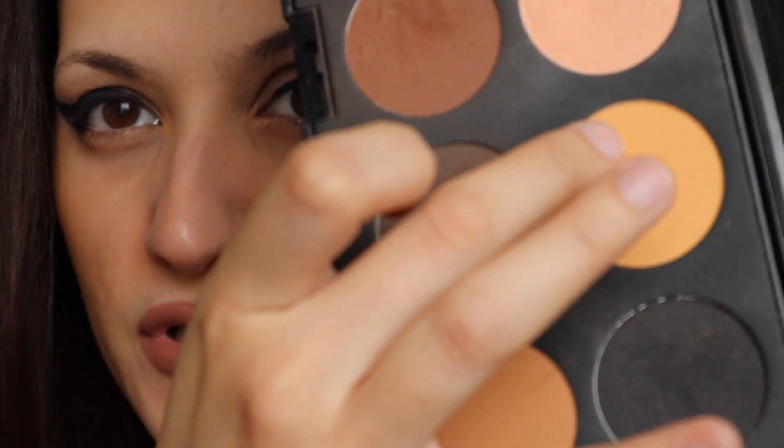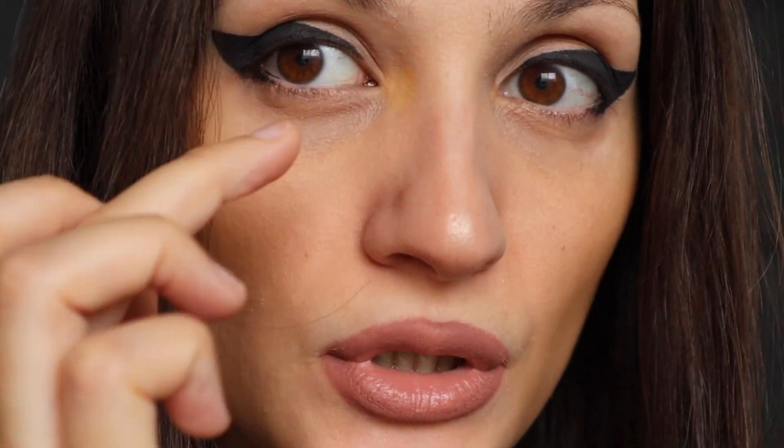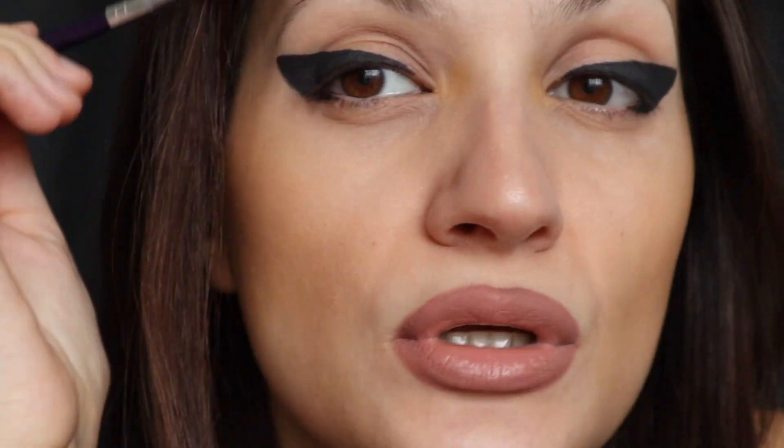I'm gonna take that same color and put it in the corner of the eye. Absolutely no need for mascara — just brush this up.